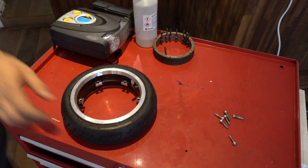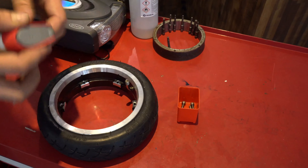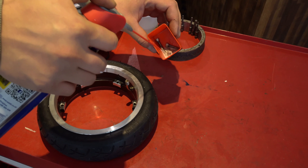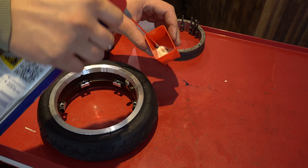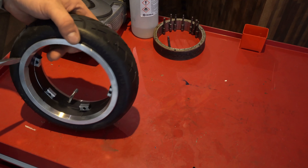Take out all the screws. Use WD-40 or a cleaning agent like isopropyl alcohol to dissolve some of the glue. Then pry off the rim carefully.